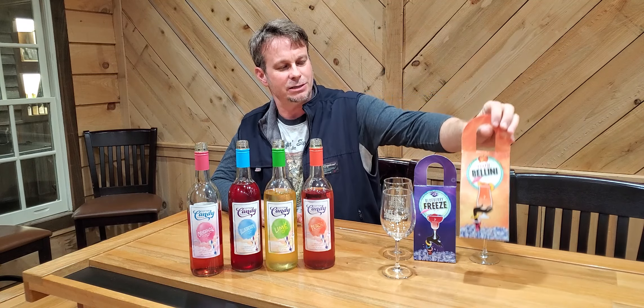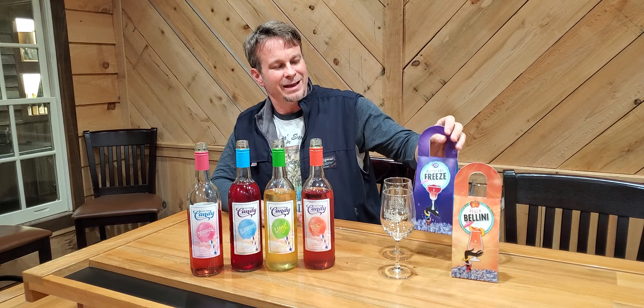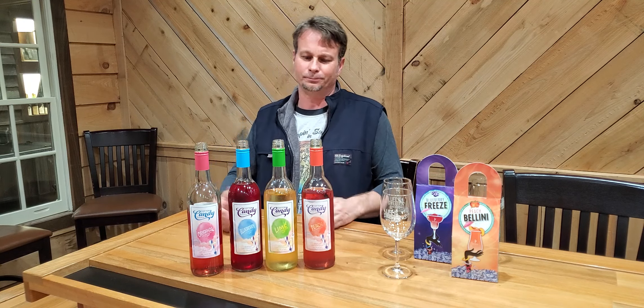If you have these two at home and want to try making one of our slushies — we've got a peach bellini slushie and a blueberry freeze. On the back, it tells you how to make it and what wines to use. I suggest trying these two wines using that. I've tried it at the house and it's a really, really good summer drink. So give that a shot too.